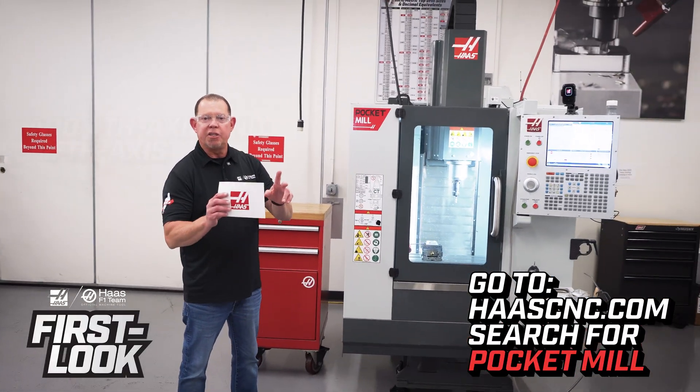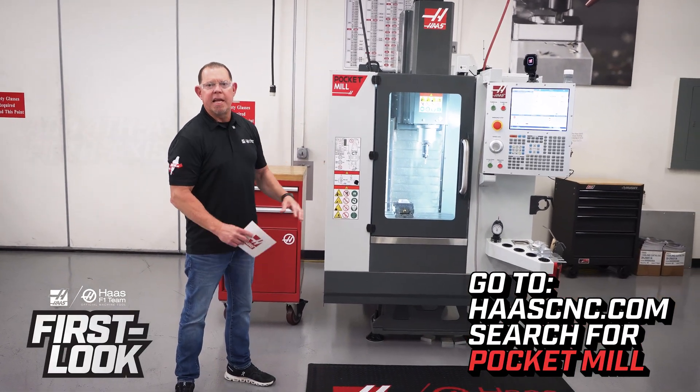For more information on the pocket mill, go to HaasCNC.com and search for pocket mill. Thanks for watching.